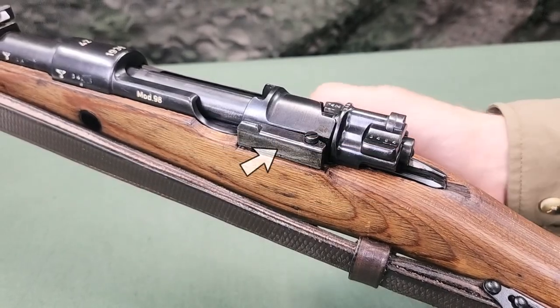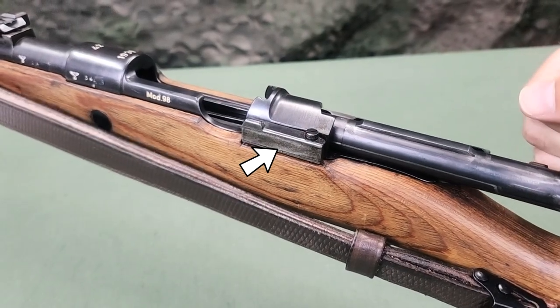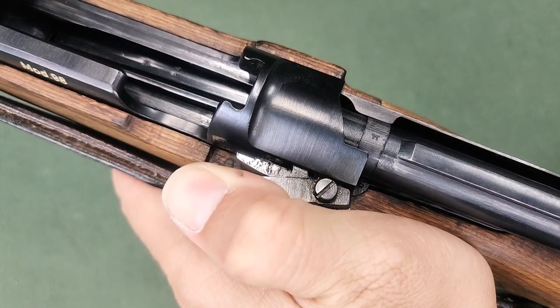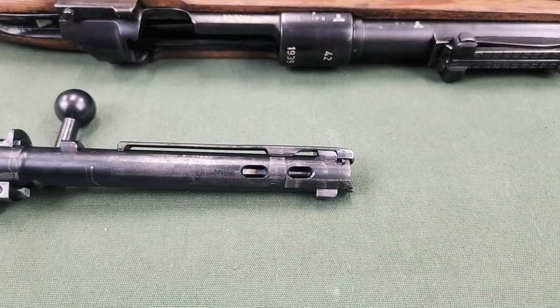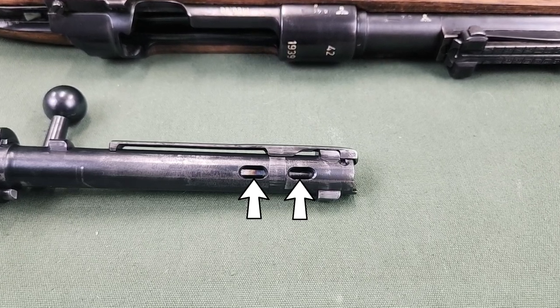On the left side of the receiver at the rear is the bolt holder, which limits the rearward motion of the bolt and retains the bolt in the receiver until it is pulled to the side. On the bottom of the bolt are two gas exit openings for venting gas down into the magazine if needed.